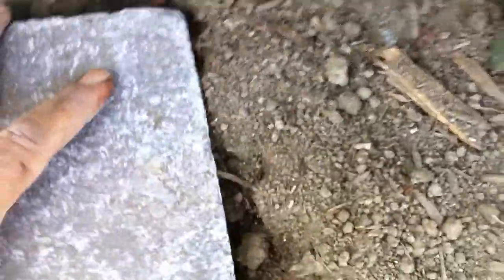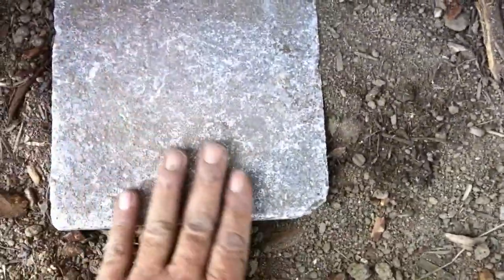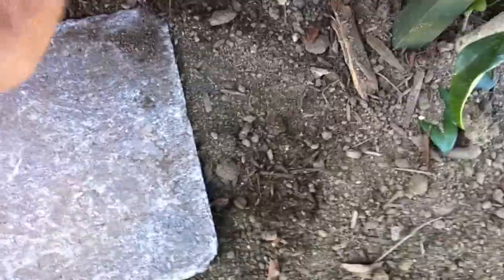I'm going to put this cap back on. When we finish this, all of this is going to be covered with mulch, so you won't even see this capstone — but it's a good marker and it's good protection, as you can see.